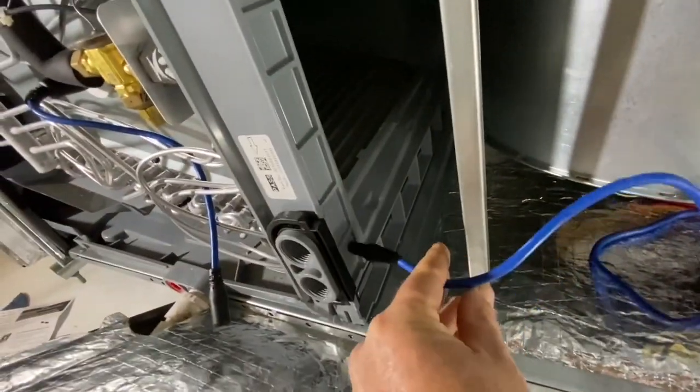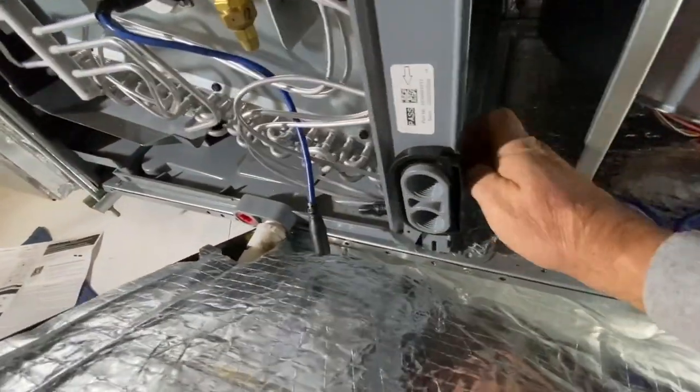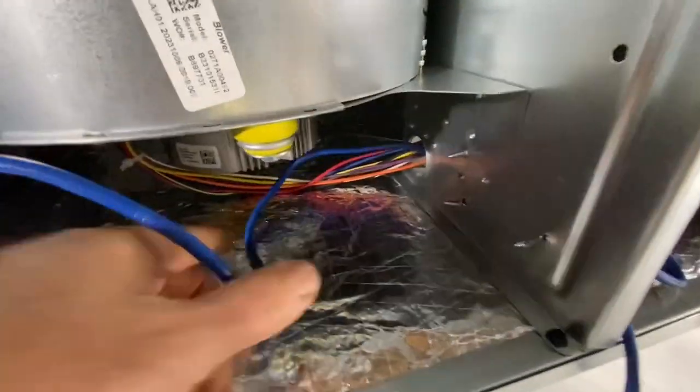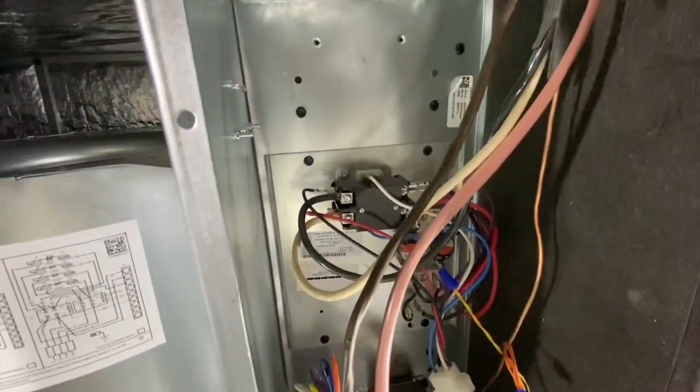We need to drill a 5/8ths hole through there. We've got the hole drilled and we can run our plug through and make up this connection. The wire goes down through under the fan and through the hole where the fan wires go, and into the control where the controls are.